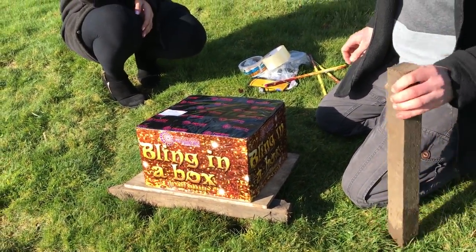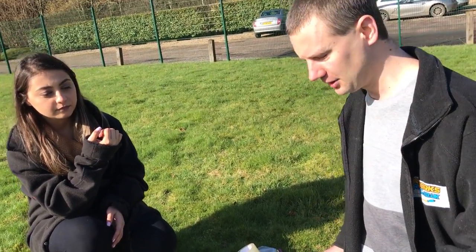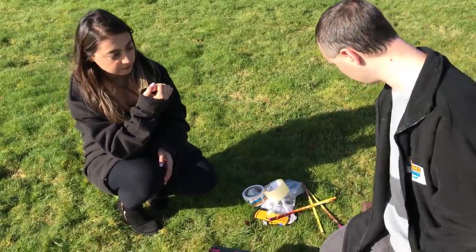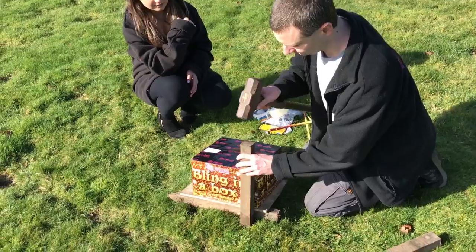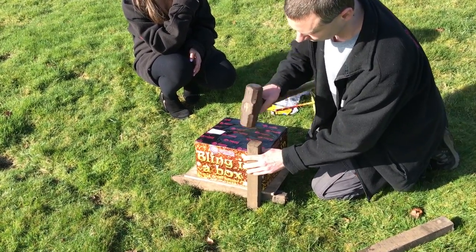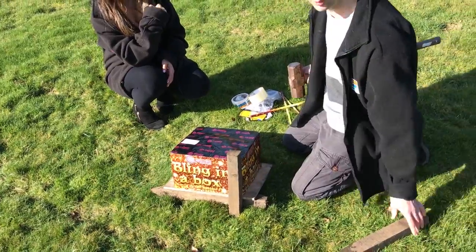So the next thing we need to do is actually put the stakes into the ground by the firework. We just need a hammer and we'll just knock the stakes in. There we go, we need one on that side and as it's quite a big firework we'll need a second one.